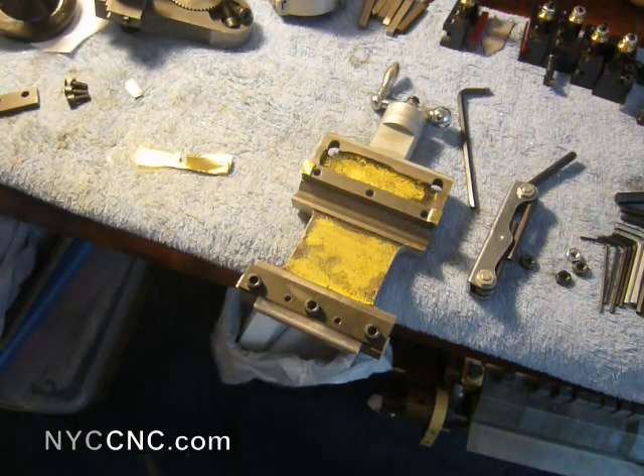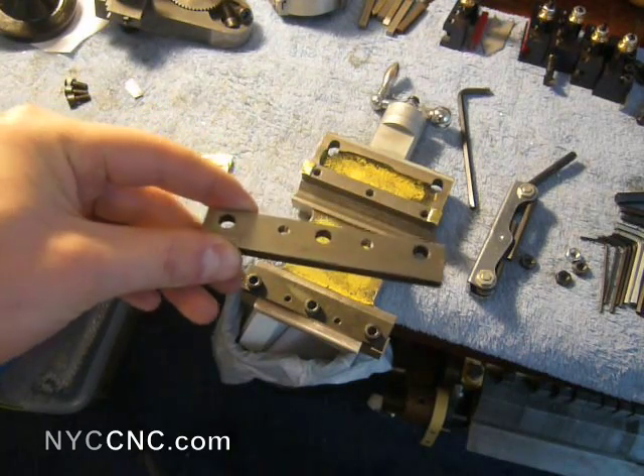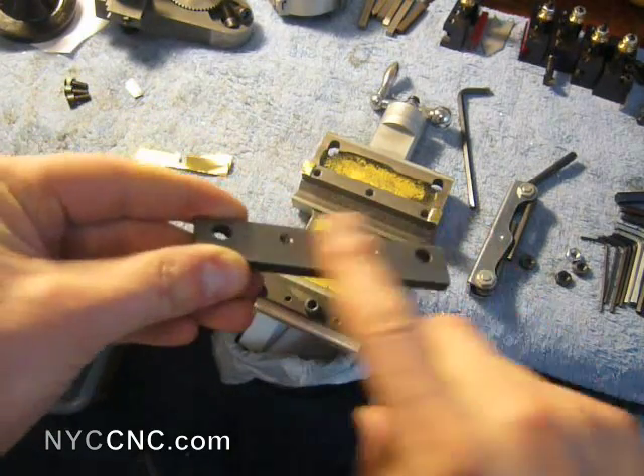I shot a quick email to the folks at Micromark, and they sent a replacement in the mail — free, both for the part and for shipping — so certainly a shout out to them. Really appreciate that.